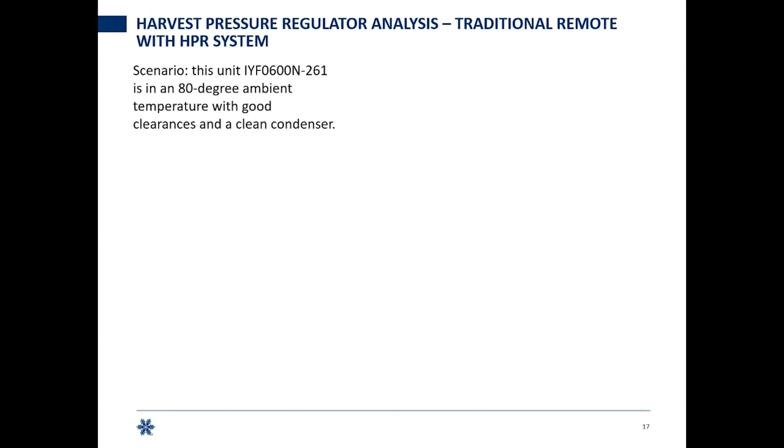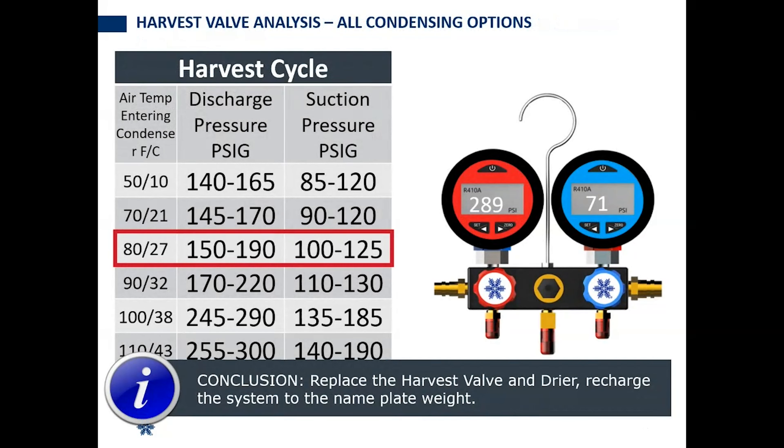Keep in mind for harvest valves regardless of condensing option: if you have high head pressure and low suction during your harvest, your harvest valve is not feeding and needs to be replaced. This applies even to a quiet cube ice machine with a single harvest valve — doesn't matter whether the heat type is sensible versus latent.